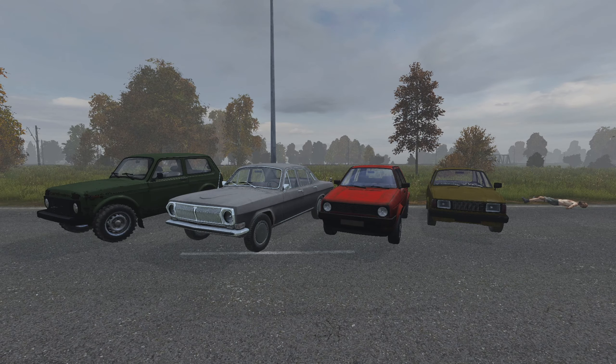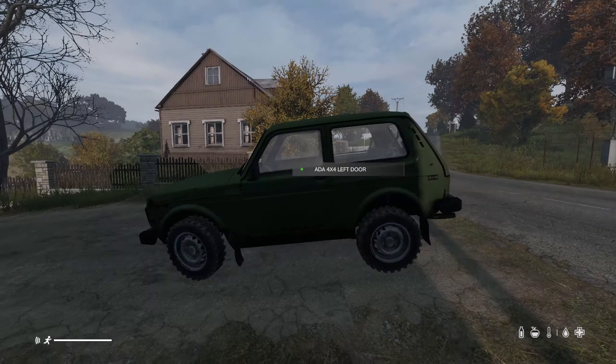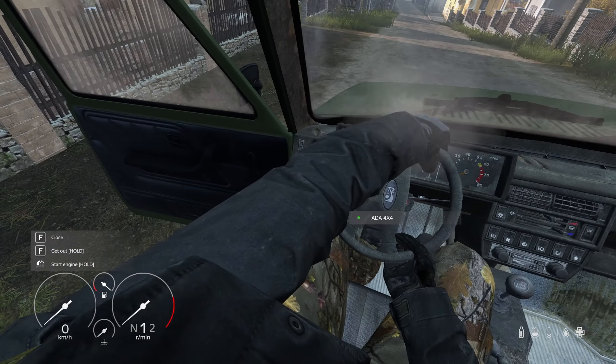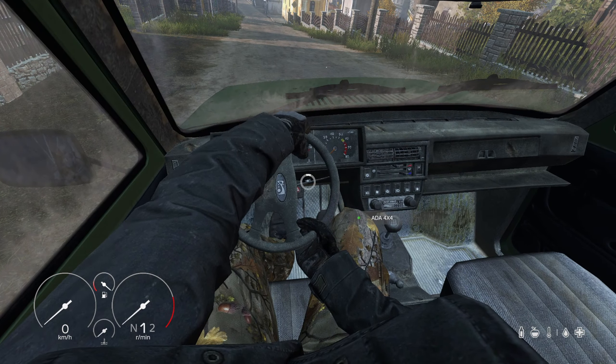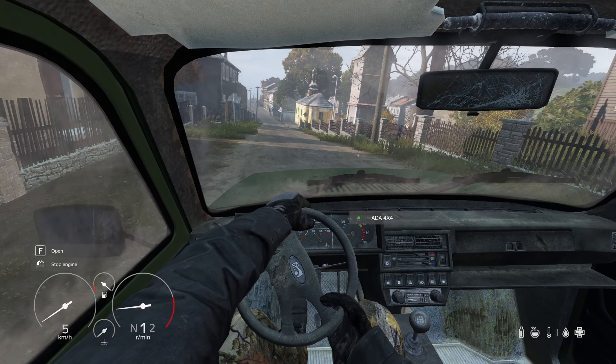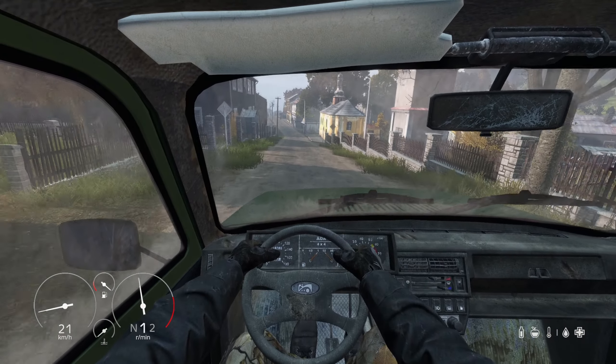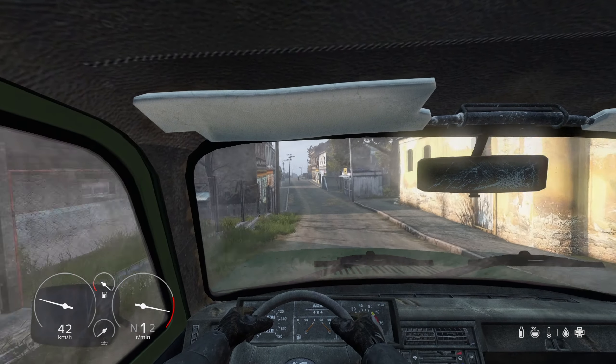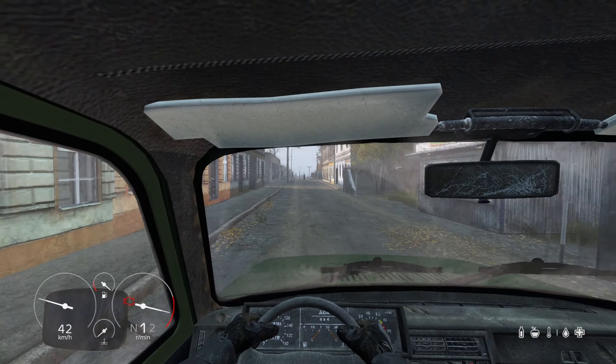The Ada 4x4 is going to be your best choice for off-roading, making it an excellent all-around vehicle. This is a 2-door vehicle with 4 seats, meaning if you have 3 friends to play with, they will have to fold the front seats to get to the back. This is not usually a big deal.